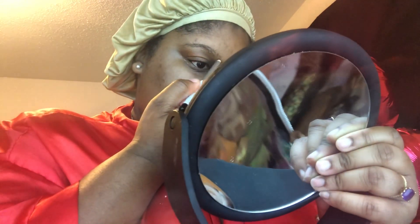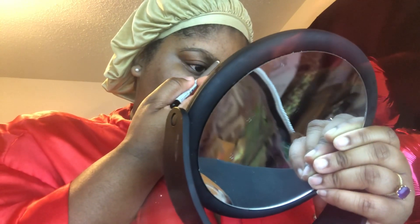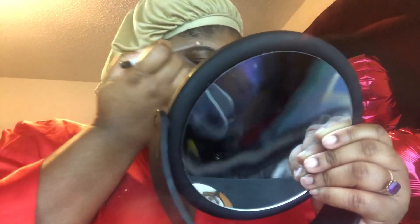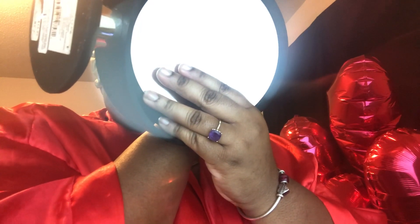The first thing I do as far as makeup is my eyebrows. I normally just use a black eyeliner pencil. I'm feeling and outlining my eyebrows with it. My eyebrows are naturally thick, so please don't come at me in the comments about that. I'm a beginner and I just wanted to show you guys my progress on what I'm learning.